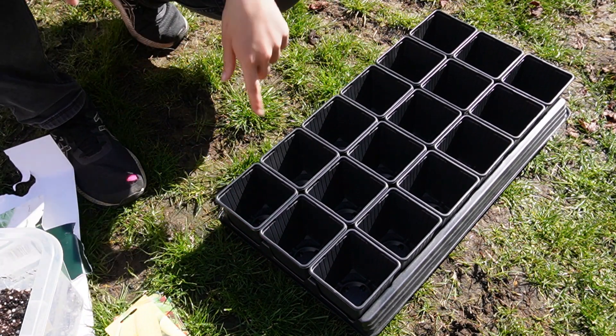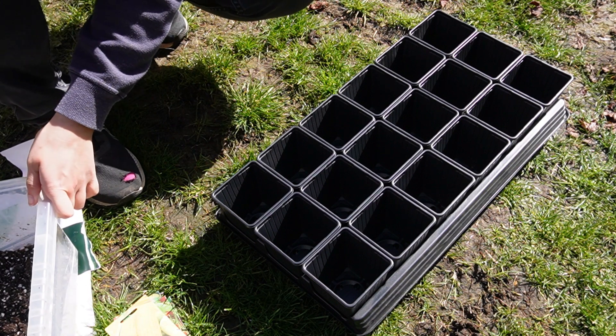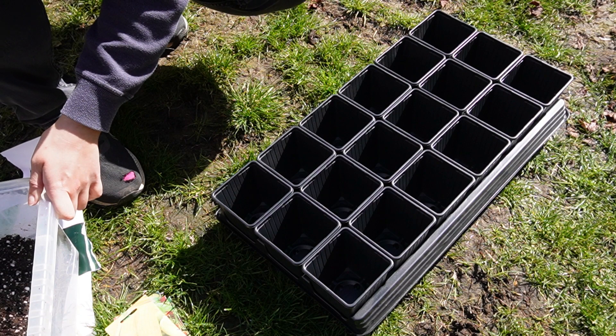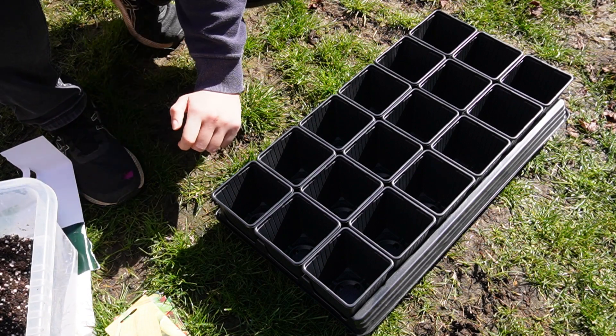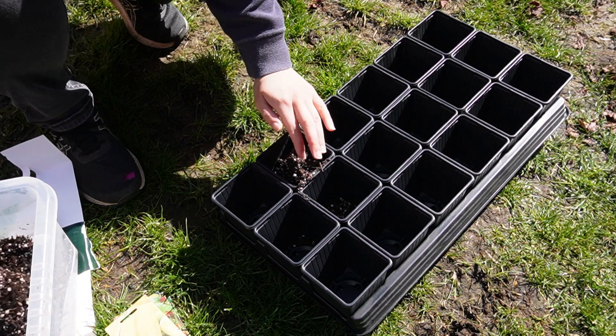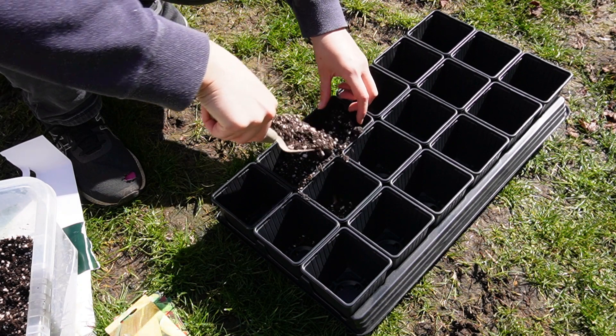So we're going to start with filling up this little pot, and at the moment I'm thinking of doing kind of like six and six and six — so six cucumber plants, six tomato plants, six sweet corn plants — but I'll see once I've got them all done up.